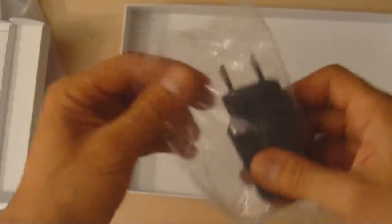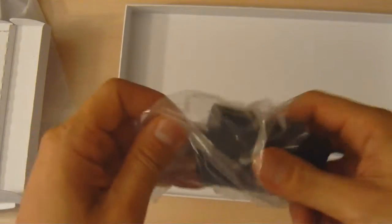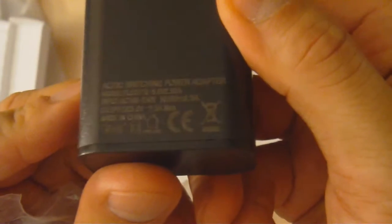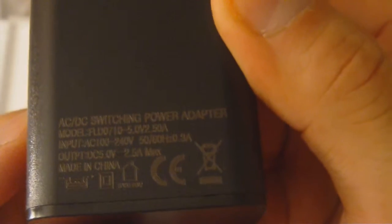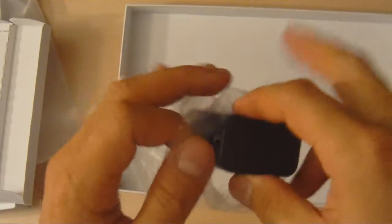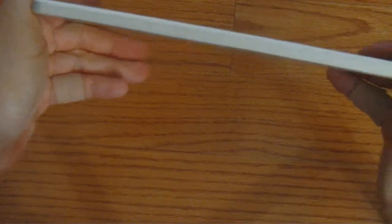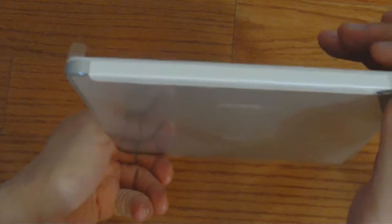Now let's take a closer look at the power adapter. Given that it's not the right one for the US, I can see it says input is 5 volt, 2.5 amp max. This is what we would need to find if shopping for an alternative AC adapter. We've taken the tablet out and have some fingerprints on the top surface, but let's go over the buttons and features in more detail.